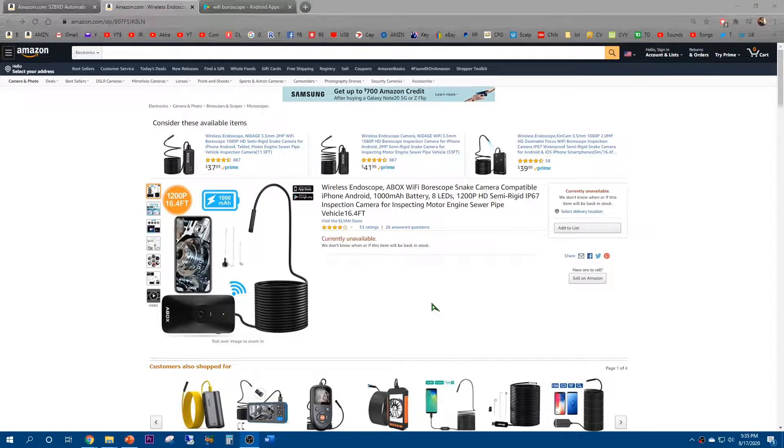What's up guys, J Reproductions here. I'm gonna need the help of a wireless endoscope from A-Box to look into my garbage disposal and see why it's leaking. The endoscope is available on the Alien store from Amazon. It features a compatible iPhone and Android interface, 1000 milliamp battery, LED modes, 1200p HD semi-rigid inspection camera for inspecting motors, engines, anything — automotive or plumbing. It was available for around 30 or 40 bucks.